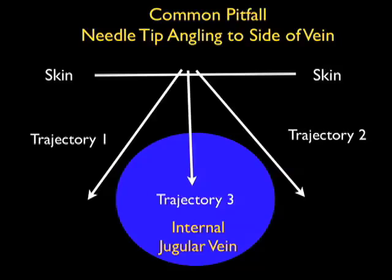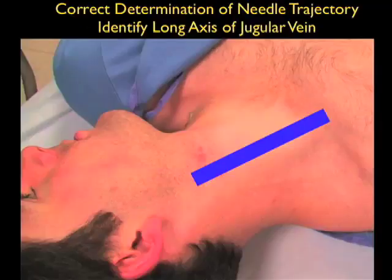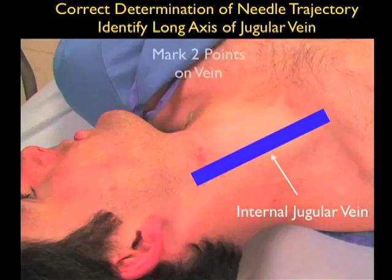Now if we know the course of the vessel, we can accurately position the needle so that it goes along the course of the vessel following trajectory 3 into the venous lumen. The solution to avoiding this pitfall is to know the course of the vessel as it runs up and down the neck. We can do this in two ways.